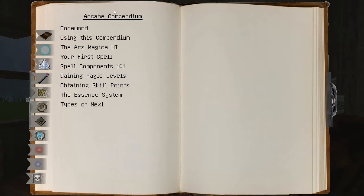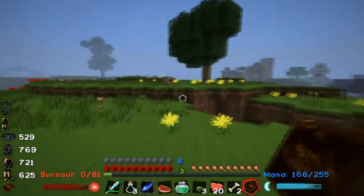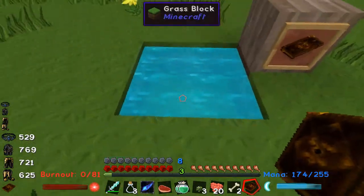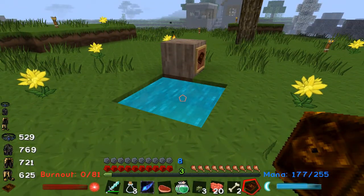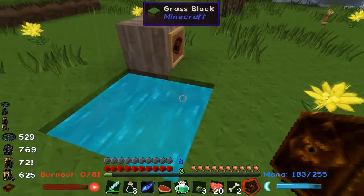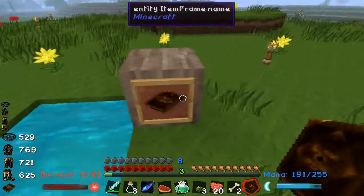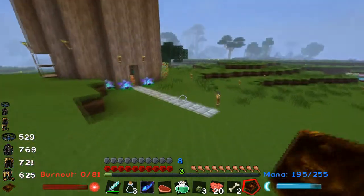First you're gonna have to make an arcane compendium. I'm gonna assume you guys already know how to make that. If you don't, what you have to do is find a water hole in the world that looks like this — water that's a darker blue, kind of shimmery. It's a slightly different pool of water, usually two by two, sometimes two by two by one. Then you take an item frame, place it on a block next to it, and put a book in the item frame and it'll turn into an arcane compendium. That is how you get started with Ars Magica 2.